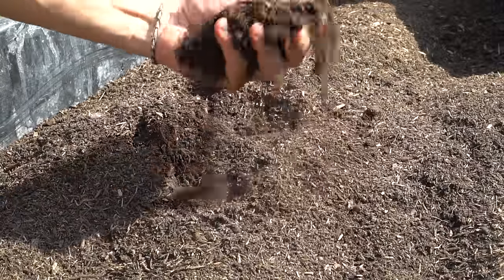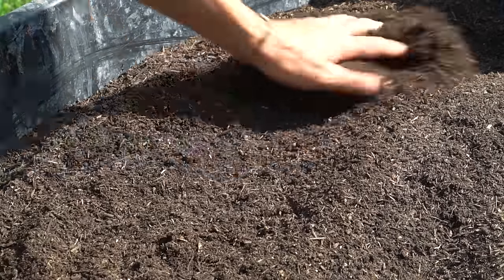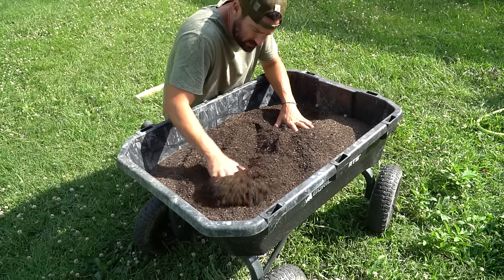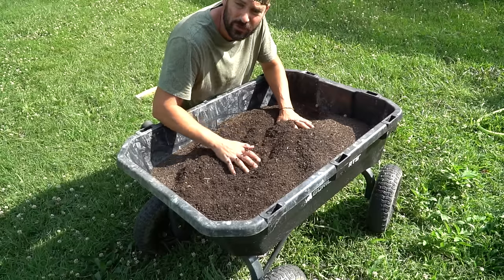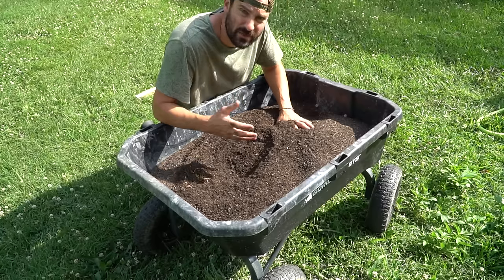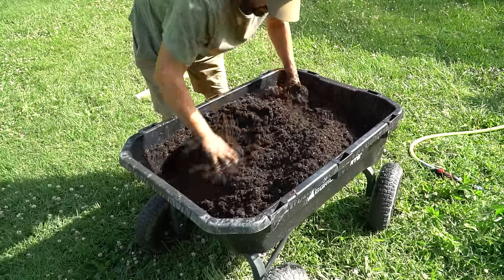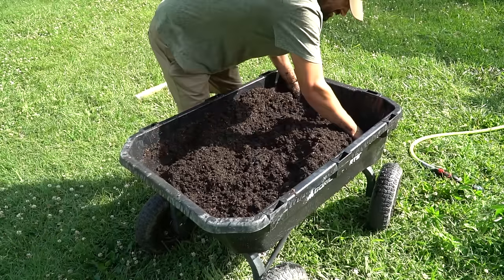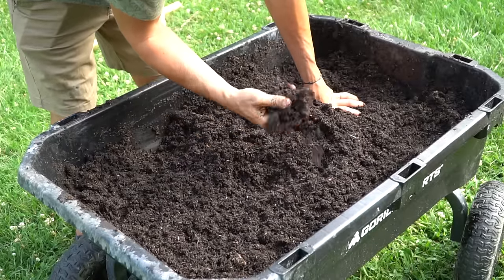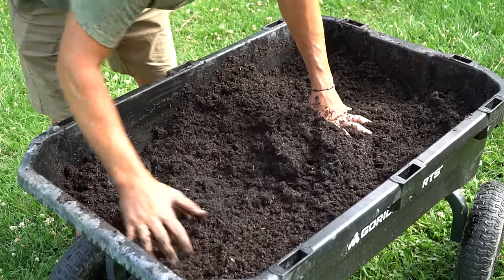Okay, now we got our nice fine compost — this is going to be a great bedding material. Before we put it in our worm bin, we're going to give it a little water — just soak it down a little bit. We're not going to drench it, just get it a little moist so that when it goes into the worm bin everything's a bit saturated. You can see it doesn't fall apart as easy and it's got good moisture in it. We'll take this down and put it in our bin.